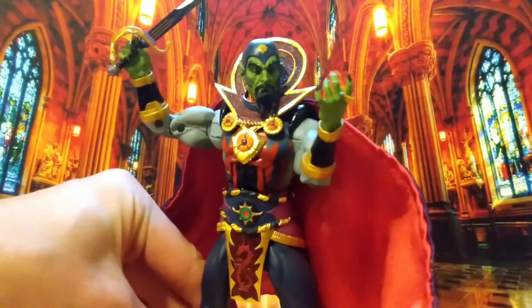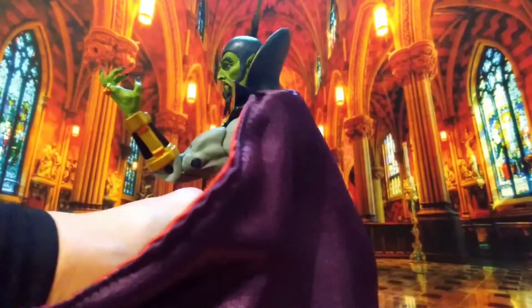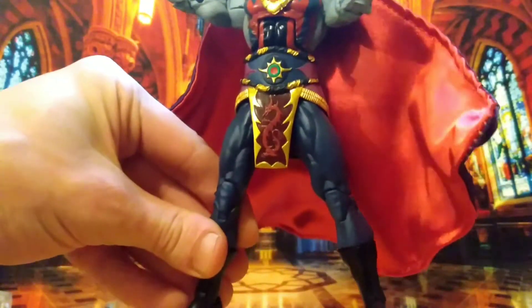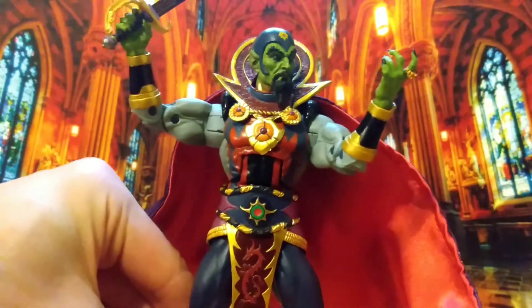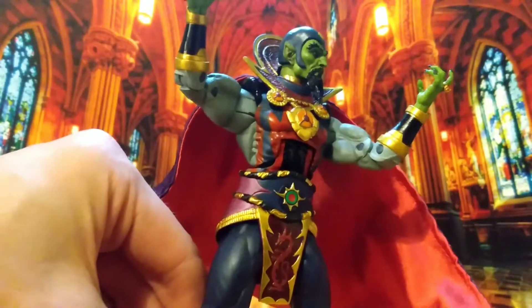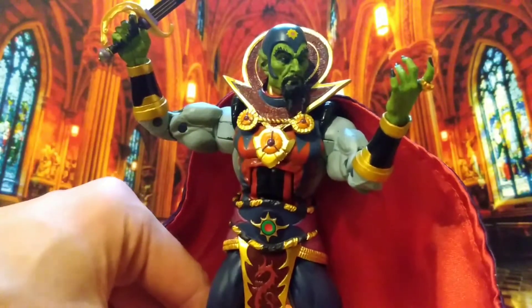Look at that face sculpt, look at that paint, look at all of this on him — it's just so incredible. Though you can see there's some chipping on the joints already, which is unfortunate. He's not painted where he should be, so it's just this paint that's such an issue on these guys, and they could have been so incredible otherwise.